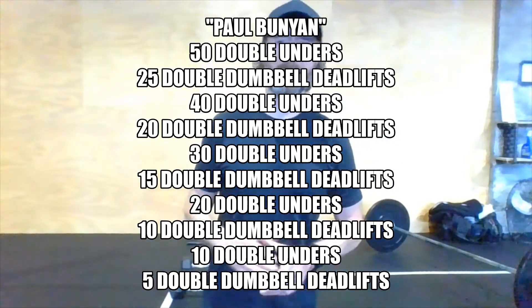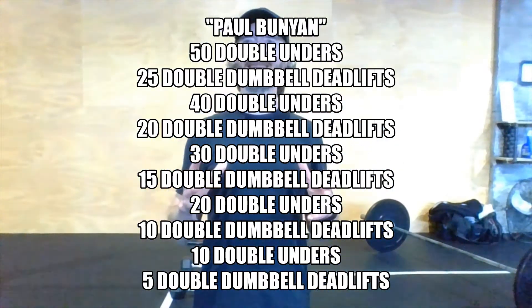Hello, my athletes. It's Wednesday. I have a workout for you consisting of double-unders and double dumbbell deadlifts — that's a lot of D-words, some good alliteration. Both the double-unders and the deadlifts have a descending rep scheme, so we start with some big rounds and work our way down through some small rounds at the end.